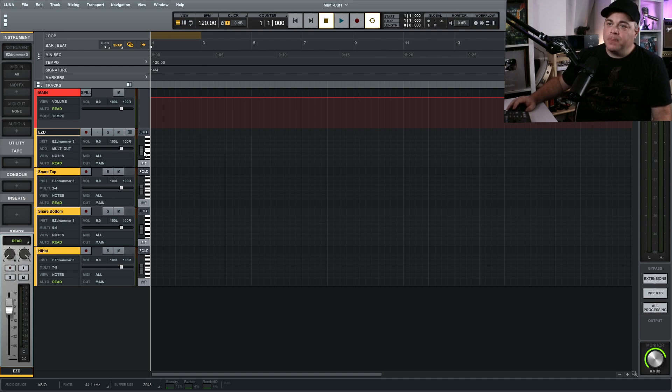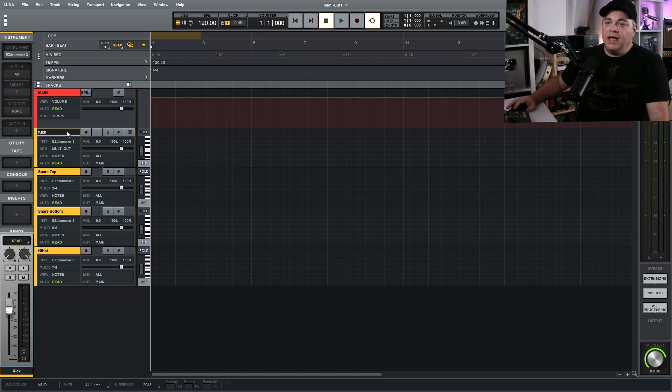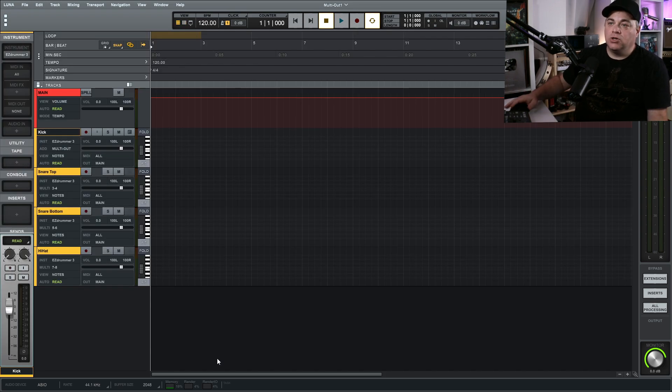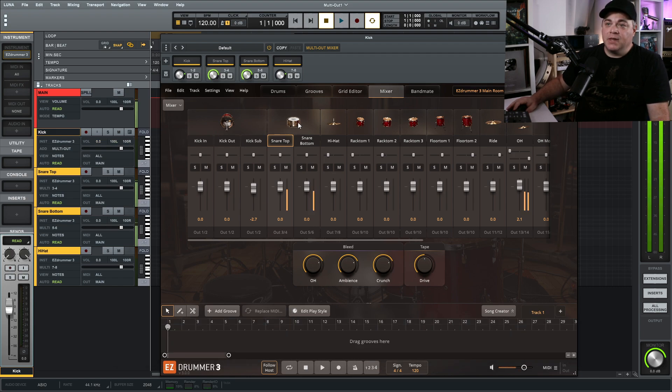I'm going to close this down — in our timeline view you can see all of those tracks listed under Easy Drummer. The original Easy Drummer track is actually our kick drum now, so I'll rename that to Kick. In the mixer view you can see them all there too. When I click on kick it's outputting to the kick track, click on snare and it's going to snare top and bottom — and also to the overheads, since some snare goes there. Each drum is going to its own track, so we can add compressors, EQs, and all of that to each individually.